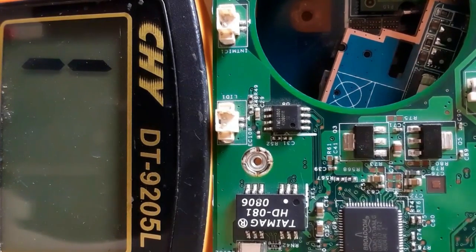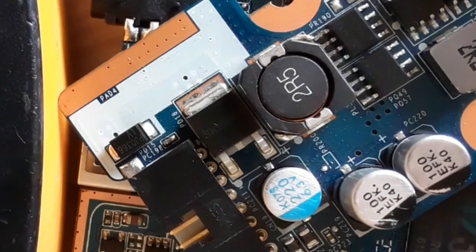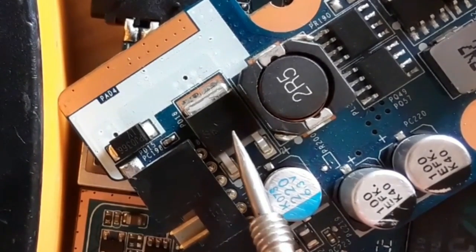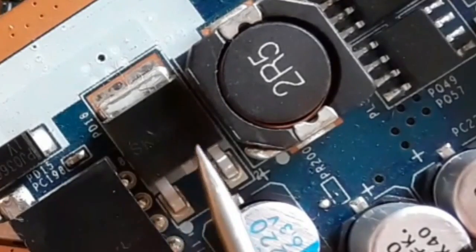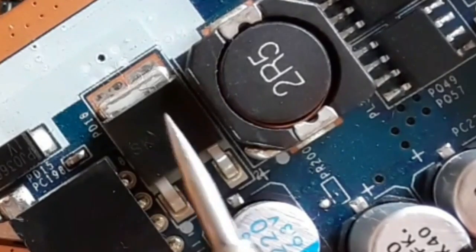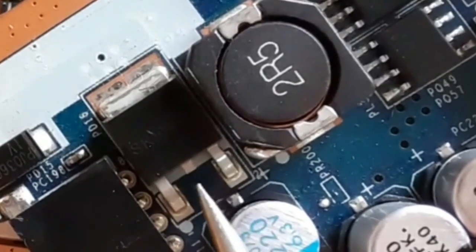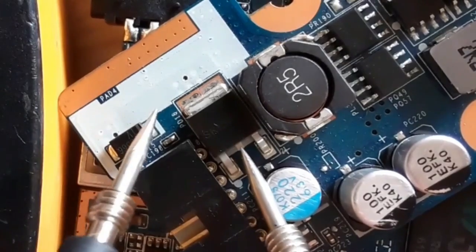Both of those MOSFETs are good. Let's check another type of MOSFET commonly found on computer motherboards. This is a 3-terminal MOSFET with gate, drain — two terminals for drain — and source, using the same working principle.